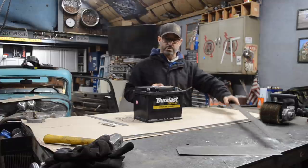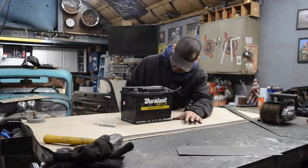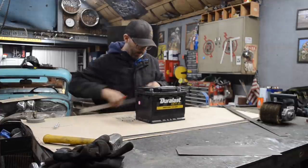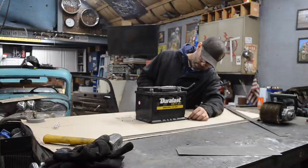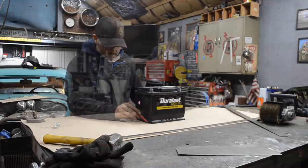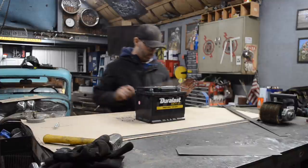I'm gonna grab a square and draw our starting point. So now I'm gonna measure my seven and a half inches up. The width of the battery is six inches - actually I measured it wrong, my battery is actually seven inches wide. So what I'm gonna do is I'm just gonna trace the bottom of my battery - that's gonna be the base of my battery tray. I measured seven and a half inches back on each side and I'm gonna make those marks real quick.